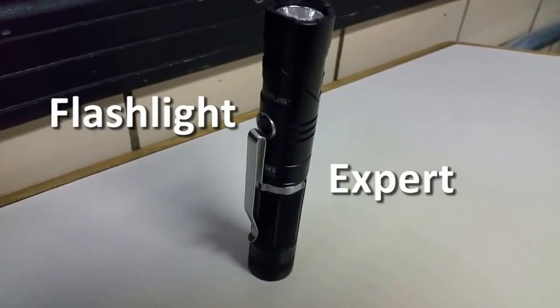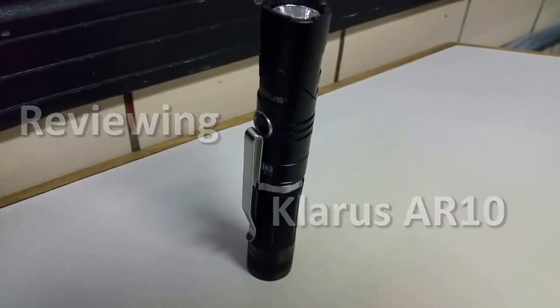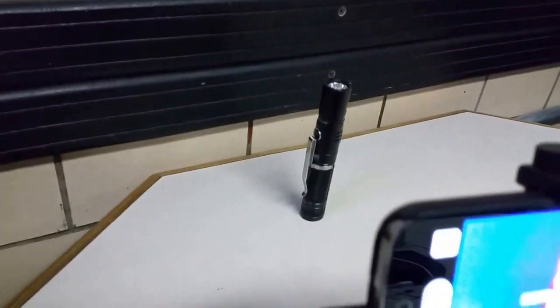Flashlight expert presenting the Clarus AR-10. Hi, my name is Jack Wong and today we'll be doing the thermal imaging test on this flashlight.